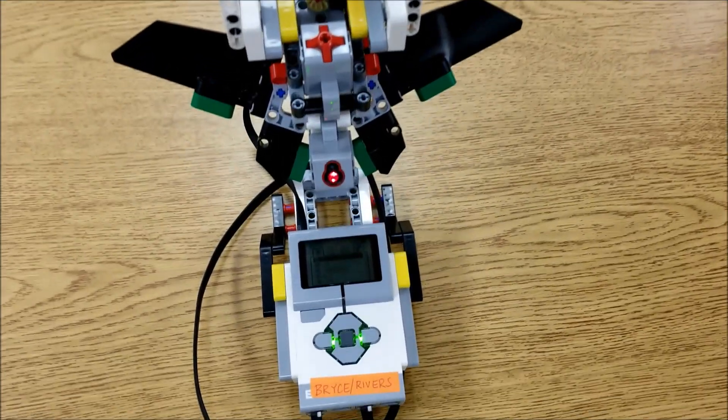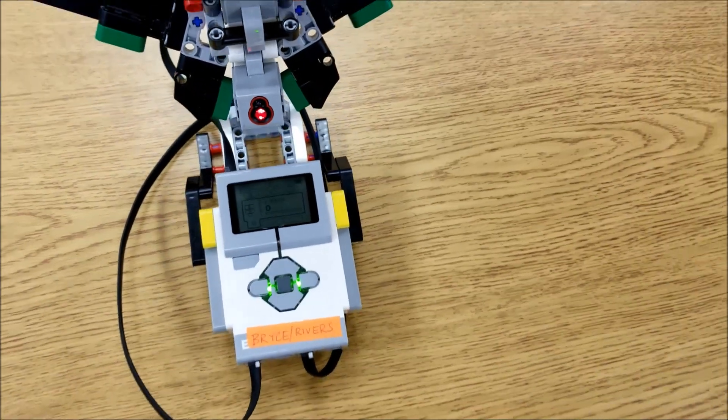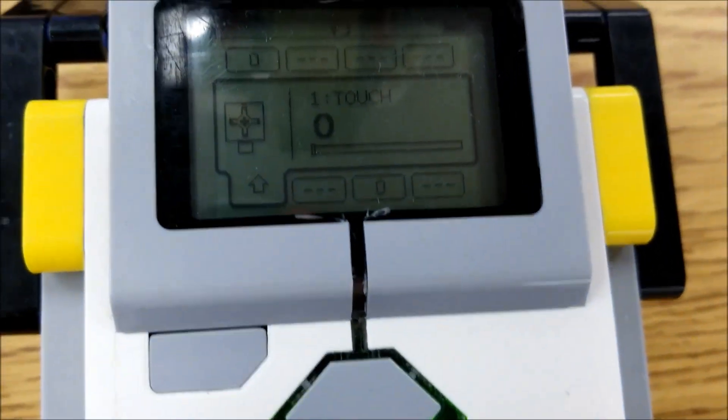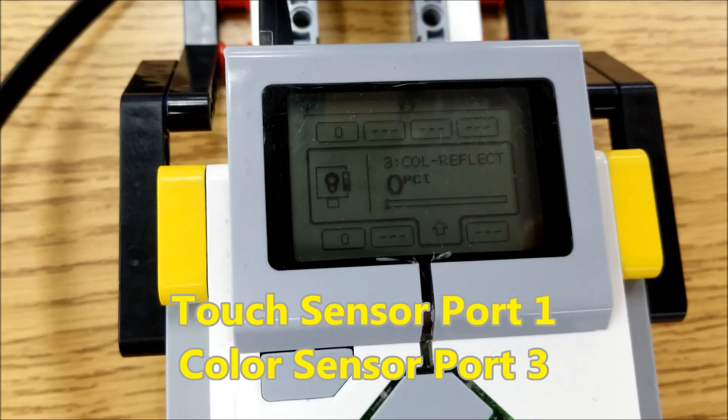First things first, let's take a look at the cable situation, just so you know — we always want to make sure our cables are correct before we actually start this program. Touch is going to be in port 1, and your color sensor is going to be in port 3.